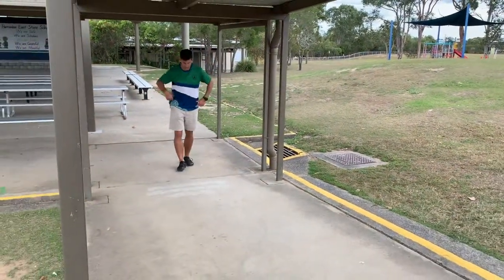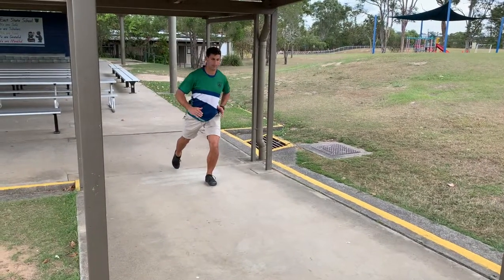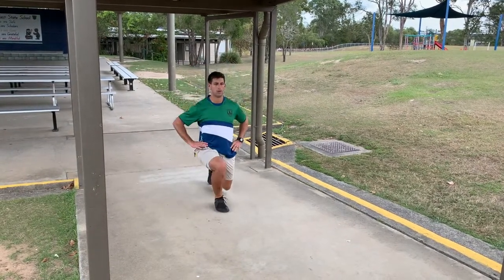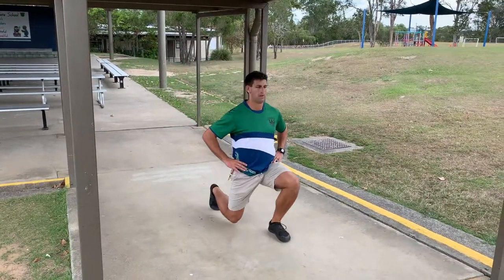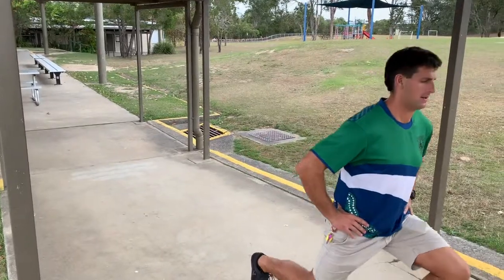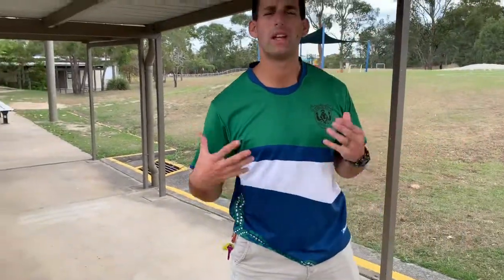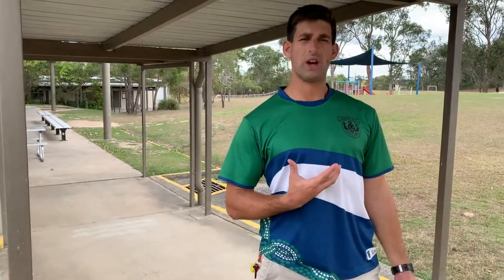Now we're going to be going up the hill here to make it a little bit harder. Just lunging down, stretching my hips and pushing up. And remember to breathe with each lunge you do, holding that breath in and exhaling as you stand up.